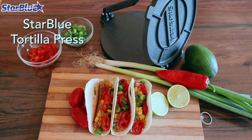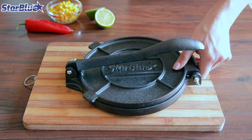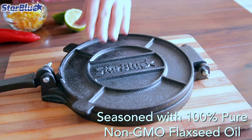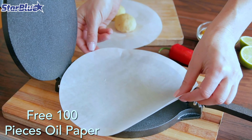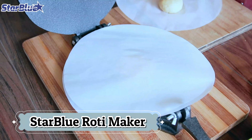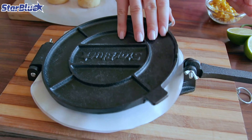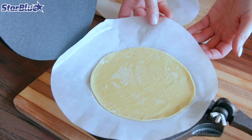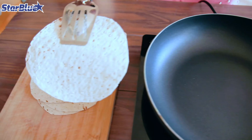Number 8: StarBlue Roti Maker. The StarBlue Roti Maker is an innovative kitchen appliance designed to simplify the preparation of Indian-style chapati, flour tortillas, and rotis. With its user-friendly design, this Roti Maker ensures you can effortlessly create perfectly round and evenly cooked flatbreads every time. Operating at AC 120V with a power output of 1000W, it heats up quickly, making meal preparation efficient and hassle-free. Included are 100 pieces of oil paper, which facilitate easy handling and prevent dough from sticking to the press, helping to achieve the desired texture and consistency. The appliance's non-stick surface ensures that the dough releases smoothly after pressing and cooking.